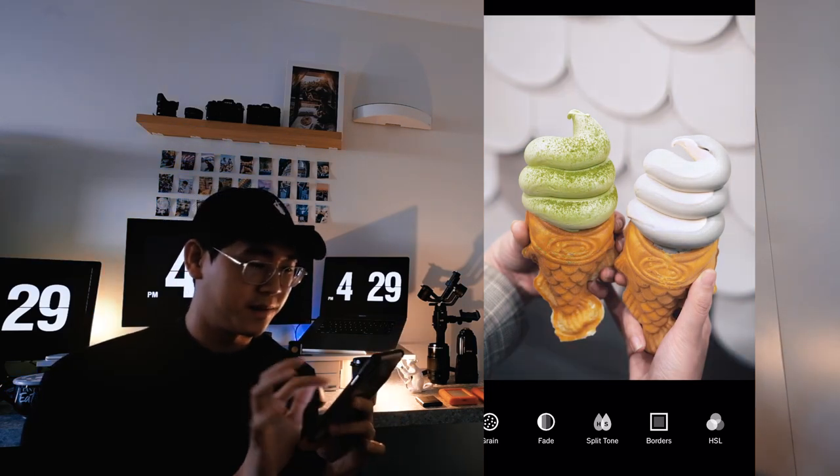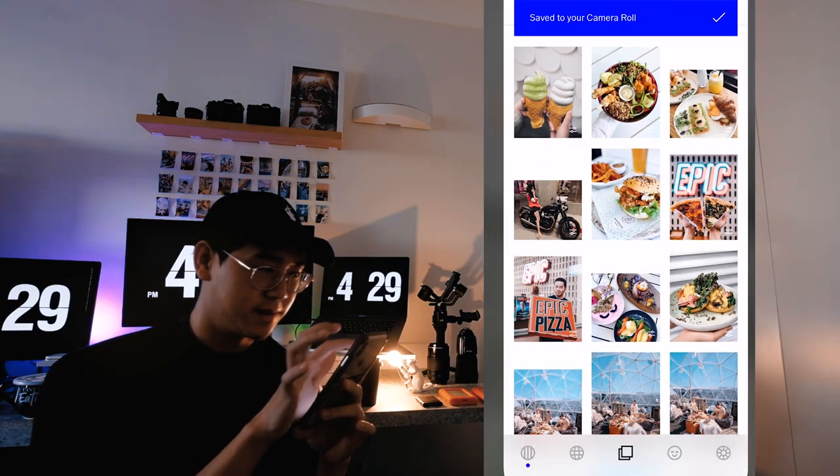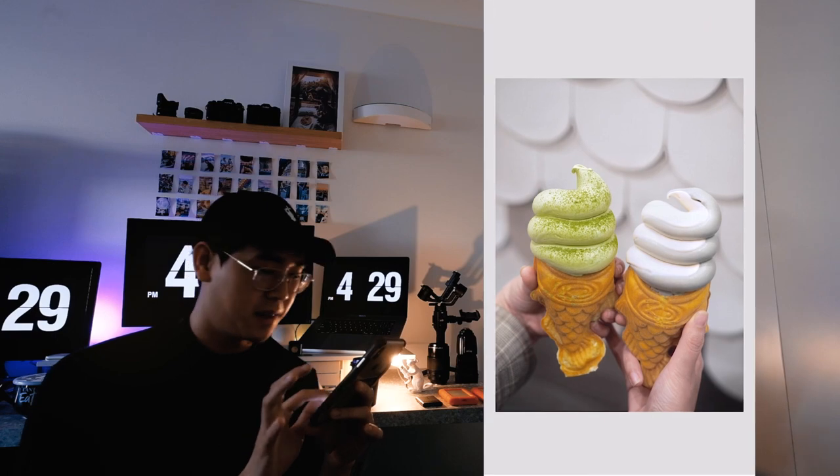That's the before and after — I think that's it. We're done with the first one. Another photo from Below — I'm going to start with Snapseed again.